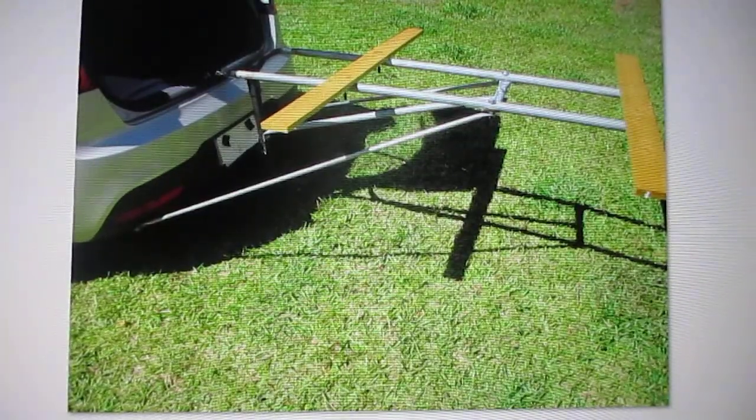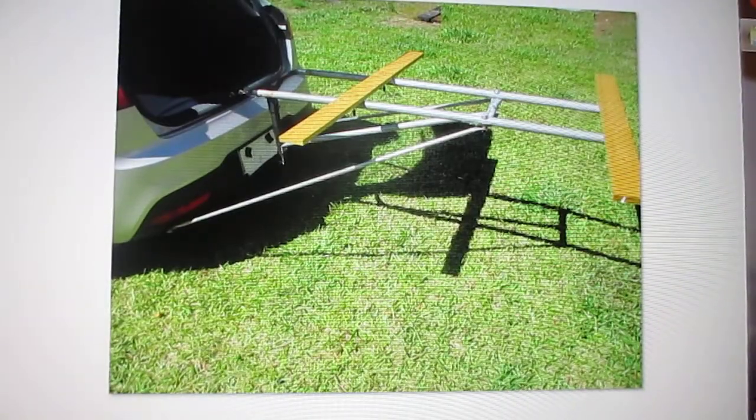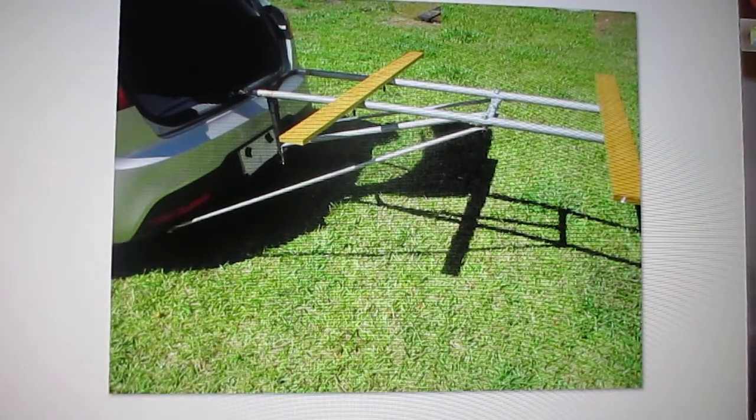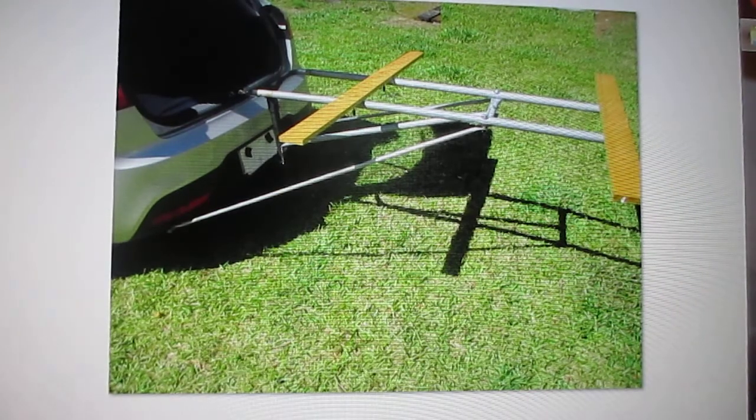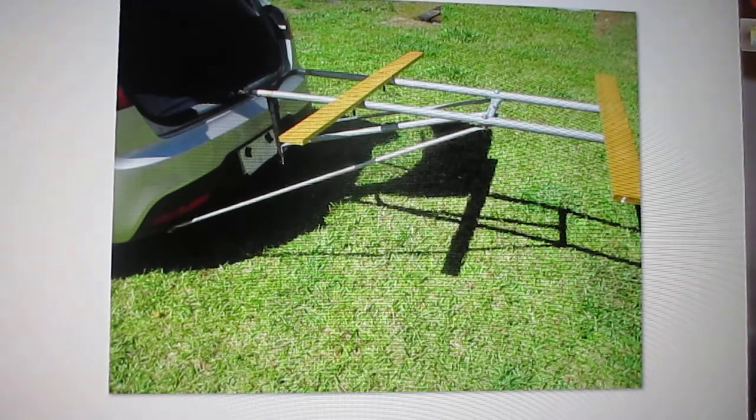I have a Kia Rio hatchback car and I needed to carry some lumber from Lowe's that would not fit inside the car.